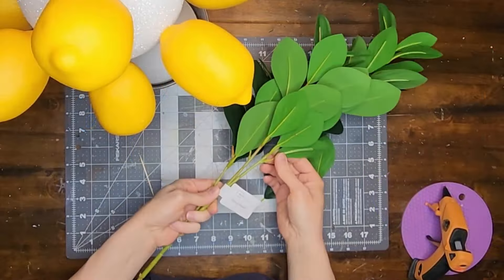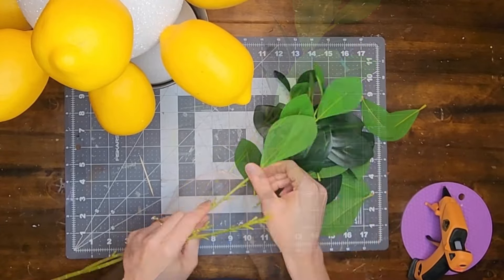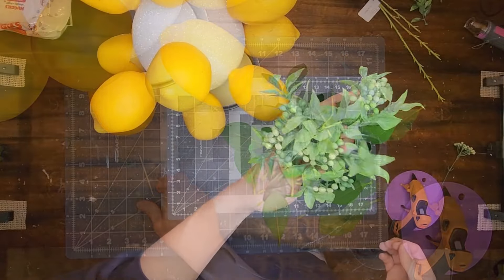Now I'm going to pull off all the leaves from the ficus stem and I also want to use some of the berries from a pick that I got from Walmart.